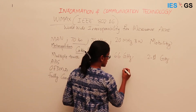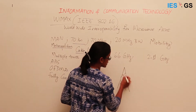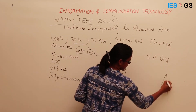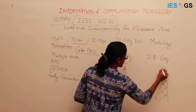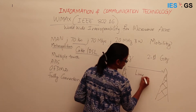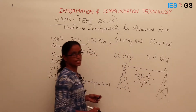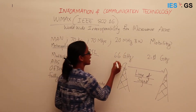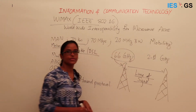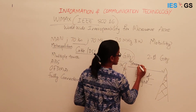WiMAX works like a cellular network with cellular towers. These towers cover a large area and there can be direct connection between two towers — this is called line-of-sight communication, meaning direct tower-to-tower connection. For line-of-sight links, higher frequency around 66 GHz is used, resulting in higher data rates, higher transfer rates, and more robust, stronger signals for tower-to-tower connection.